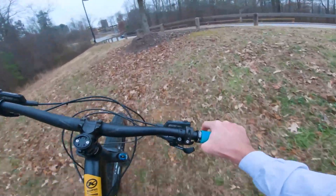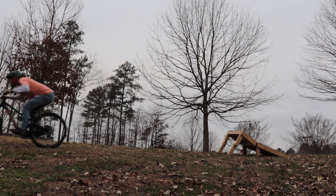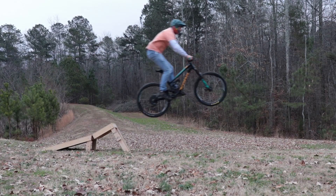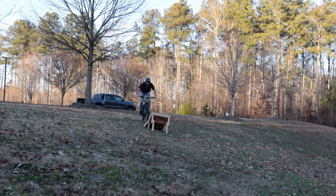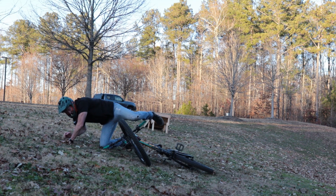The farther you look, the farther you'll go. As you can see, I have a lot of work to do, but I'm improving, so I'll keep practicing.